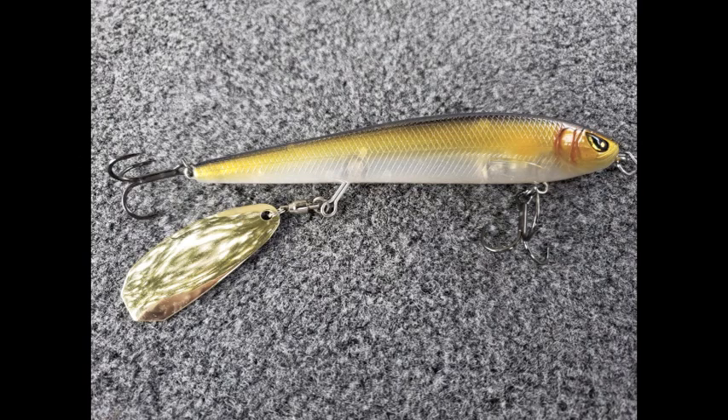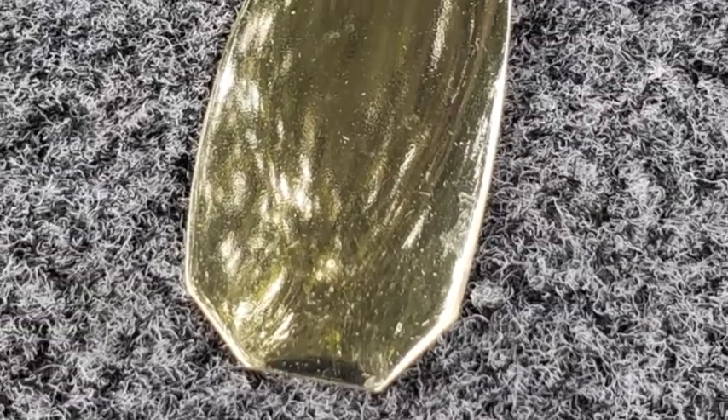The magic to the Mischief Minnow really comes in this elongated blade. One thing that's clear is these cut angles in the blade create a lot of flash and vibration.